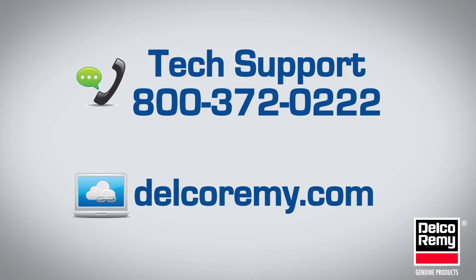If you have any questions, visit us at delcarimia.com or contact us at the number listed on the screen.